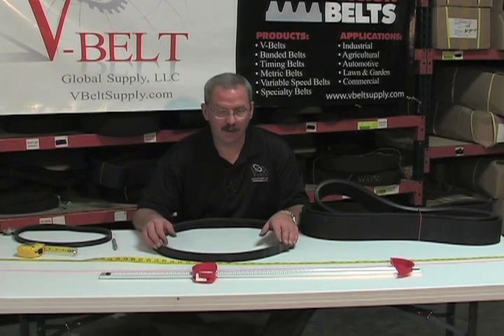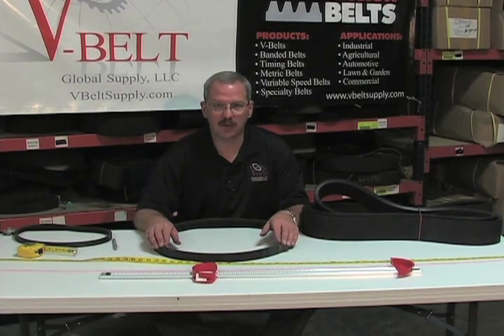I hope that answers your questions over banding versus running singles. Thank you from V-Belt Global Supply.